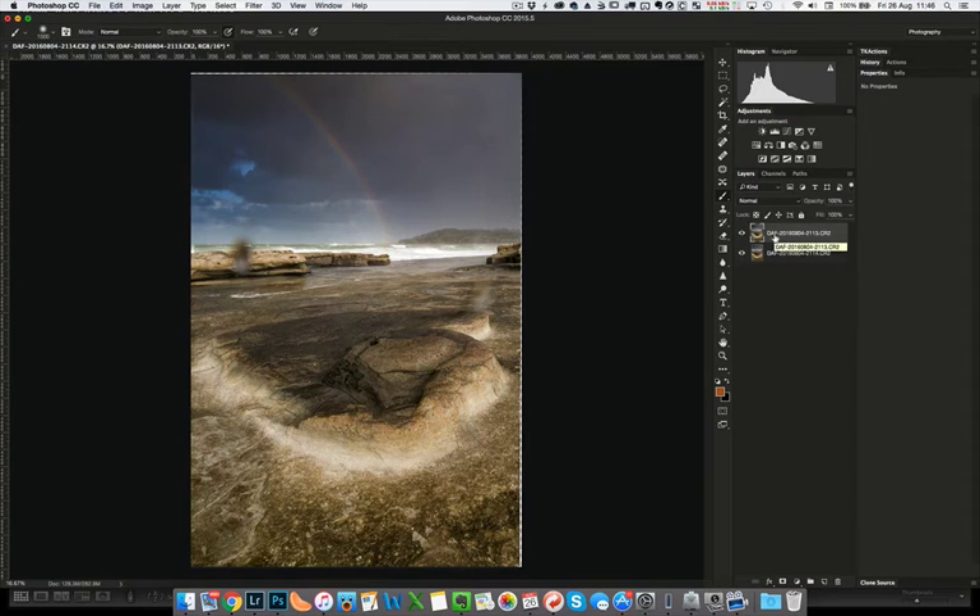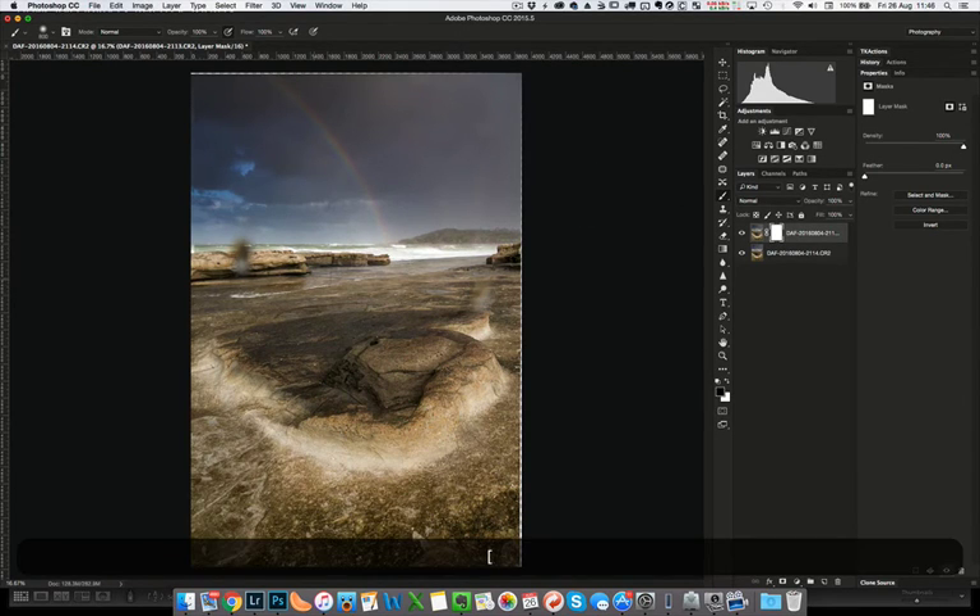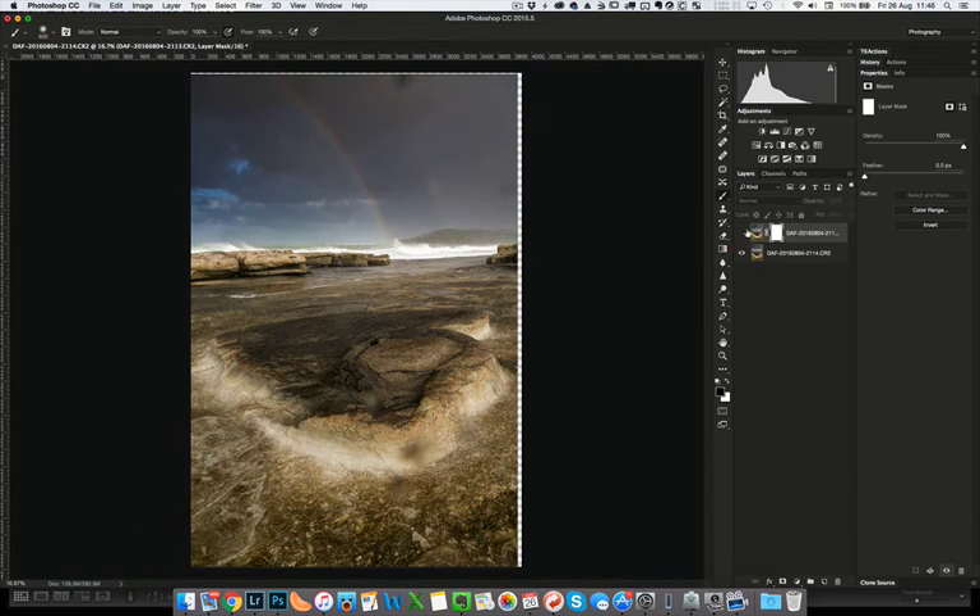Now it's a relatively simple matter of fixing those water spots. First, we add a layer mask — all white to start with — which still shows all of the top layer. Then we paint on it with a brush in black where we want the underlying layer to show through — basically where the water spot is. I quite like those waves too, so I'm just going to bring that whole section in, and then that spot there. Dead simple — we've now got rid of our water spots in just a couple of clicks.